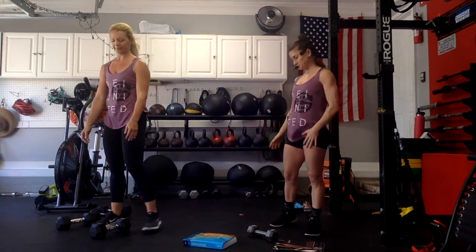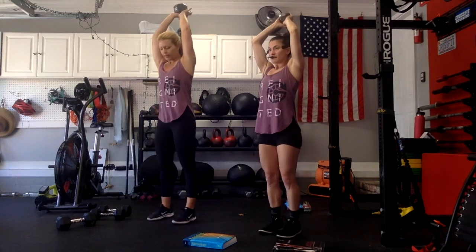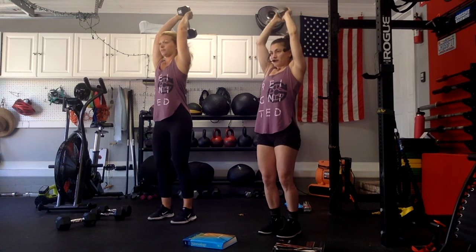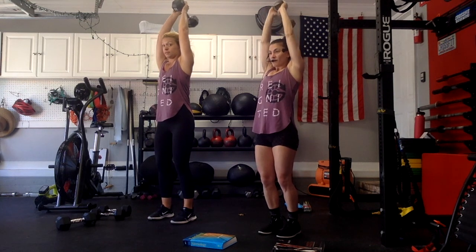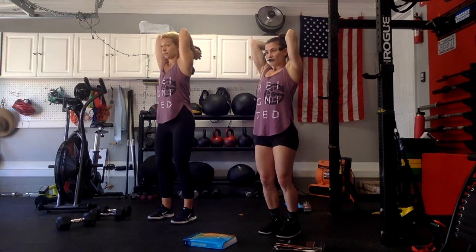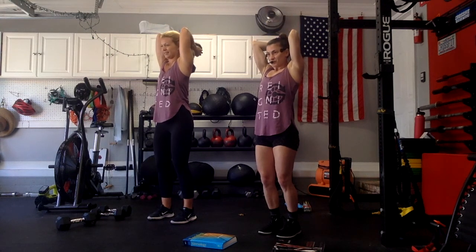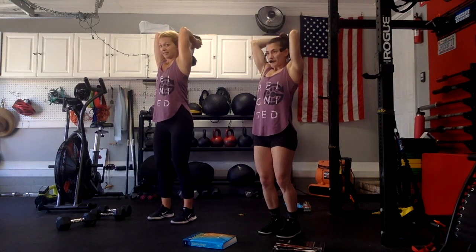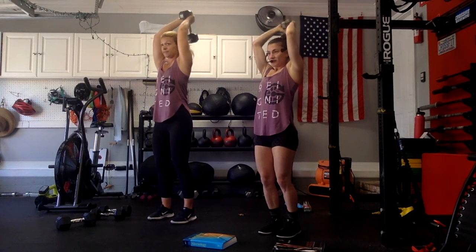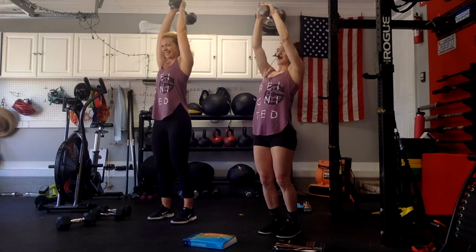If you have two dumbbells, place one down — we're just going to use one for a tricep extension. Here we go, get into position. Be directly over your hips, squeeze your belly, elbows in. Go down two, drive it up two. The most important thing is to think about squeezing your belly as much as you can. If you have tighter shoulders it's definitely a little harder. Last two — you should feel the burn right below your elbow. One more. Good and relax.